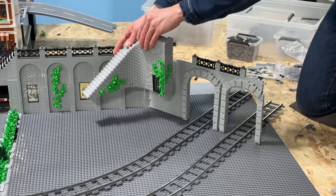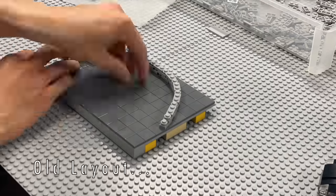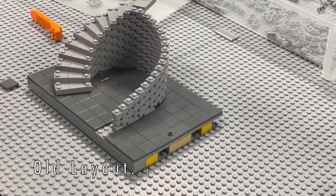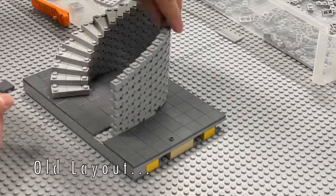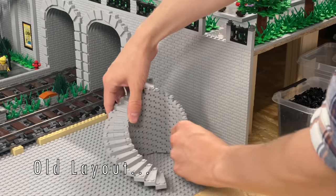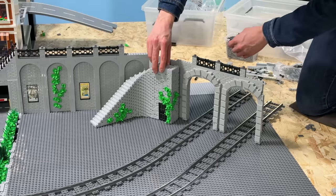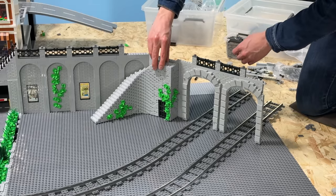In my old LEGO City layout the curvature of this staircase was much more intense, but because of the way I built it, you can see it was extremely flexible and therefore quite easy to modify — which is exactly what I've done in this corner right here. And therefore this is the new spot for this curved staircase.